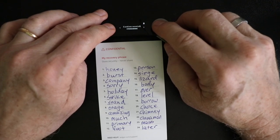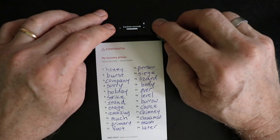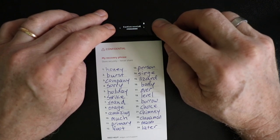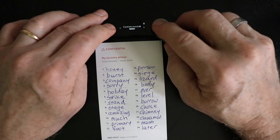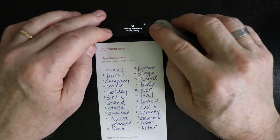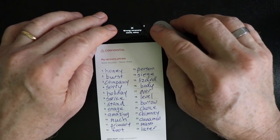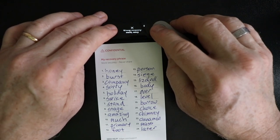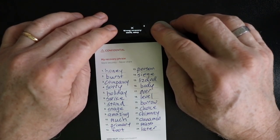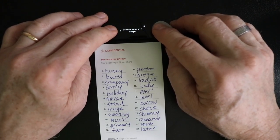If you get a little confused and forget what word you're on, the word is numbered on the device and it's numbered on your card, so just make sure they match. We're on word number five, so we need to find the word holiday. Notice when you accidentally put in the wrong word, it knows. Just hit both buttons and go back to the word that you were on and choose the correct one.